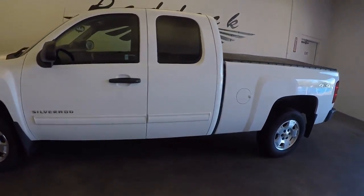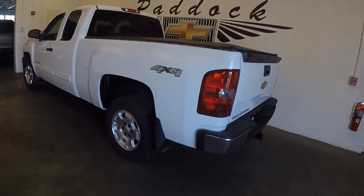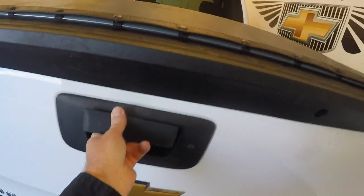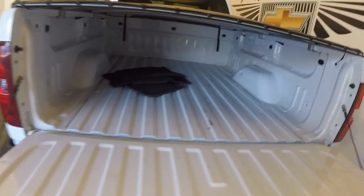We're going to do a quick walk around on this 2013 Silverado. It is a 4x4, and in this video walk around we're simply going to take a look at the condition of the vehicle so you have a better idea of what you'll be coming in to look at.